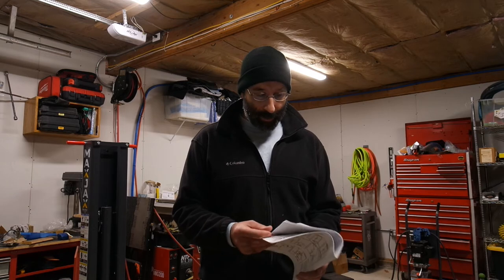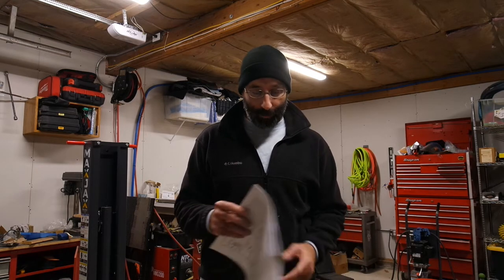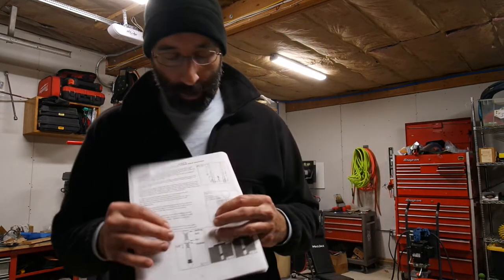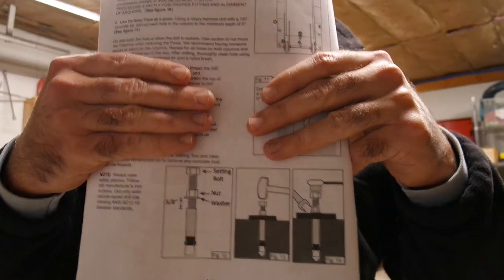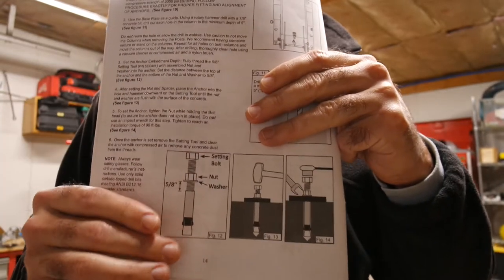Let's talk about the concrete anchors. There are a couple of things I want to cover here. The instructions have a problem. Like I said, these were the same in both the physical manual and the PDF I downloaded. This is the picture they show for setting up the anchors. The words are correct, but the pictures are wrong — or at least some of the pictures are wrong. You could get it correct by following the words, but if you look at the pictures you may be confused.